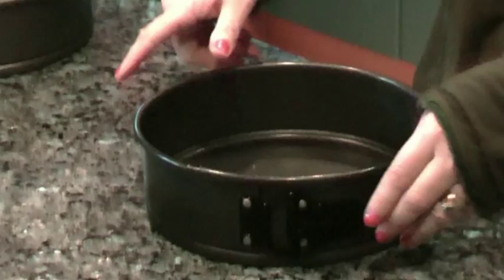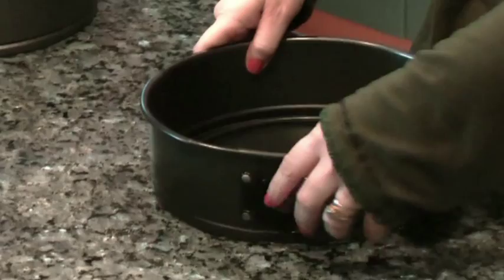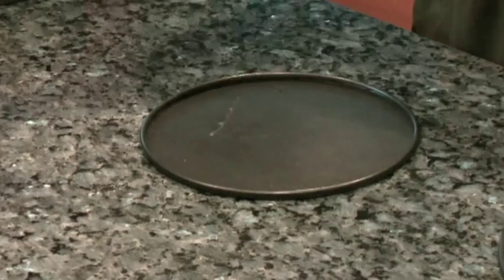And then after it's cooled, you go like this and you snap the spring. And you lift this off the side of the cake so it doesn't be sticking or anything like that. And then your cake is on this little yoke here. And then you can put a plate on top of it and turn it upside down and then take off the bottom.